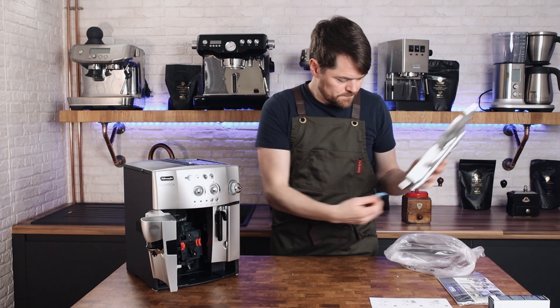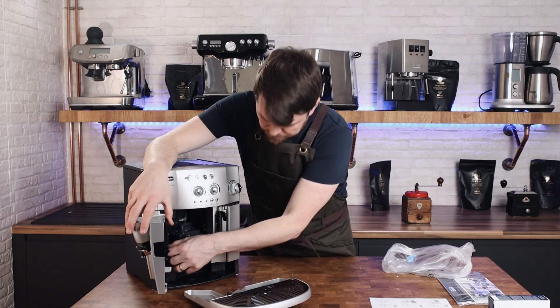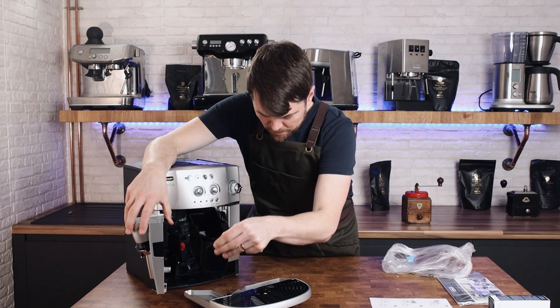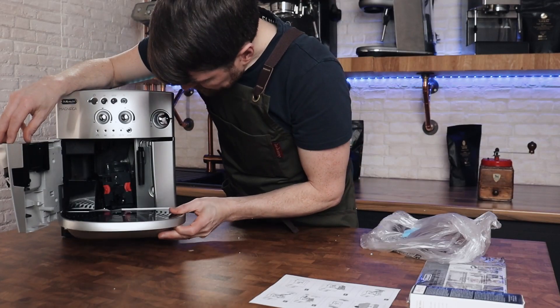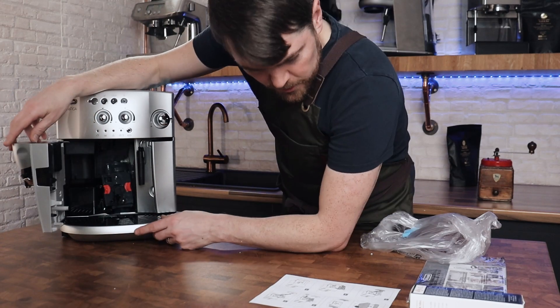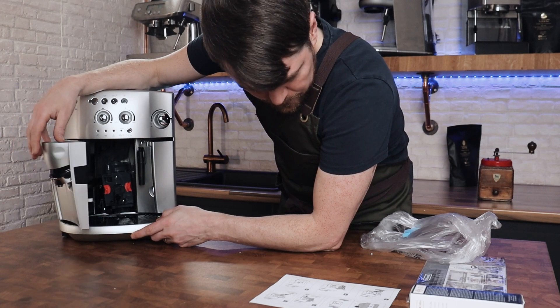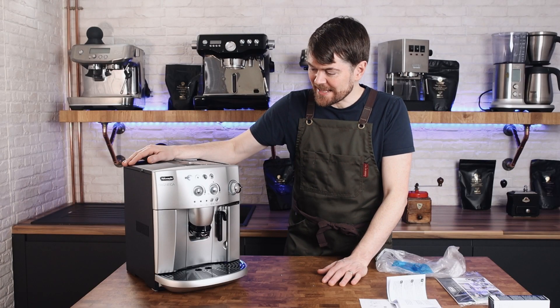Drip tray — take that out, that's the dreg drawer, put that in there. Push that in. All unboxed, so now let's get it set up.